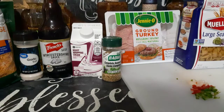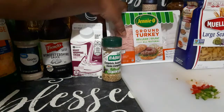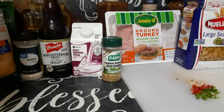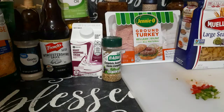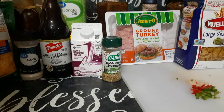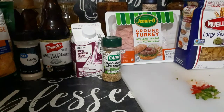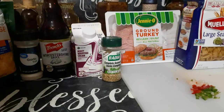Hey everybody, welcome back to Inspired Juices. Today I will make a homemade version of Hamburger Helper. I'm going to be using ground turkey, but you can use ground beef. I have canola oil — you can use any type of cooking oil — but you need this if you're gonna use ground turkey. If you use regular ground beef, you don't need the oil because it makes its own juice.